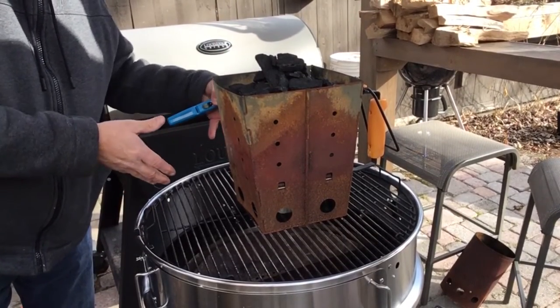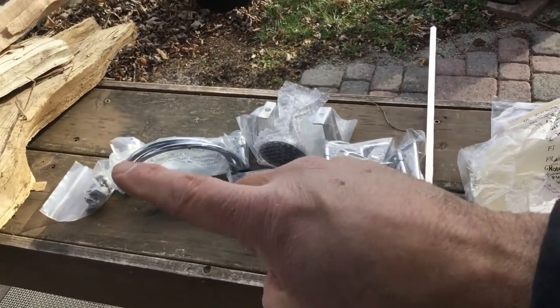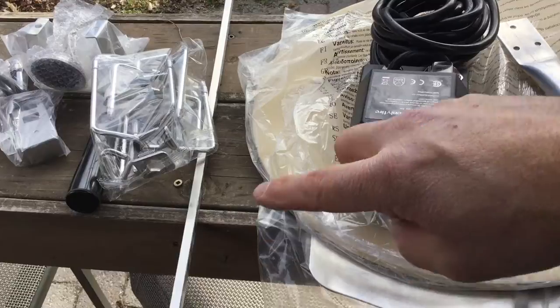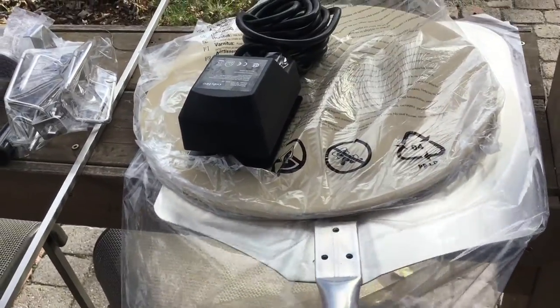I just unboxed the rest of the kit. Of course we got some handles, a thermometer, some brackets, the rotisserie kit, our pizza stone, the handle for our pizza shovel, and of course our rotisserie motor.